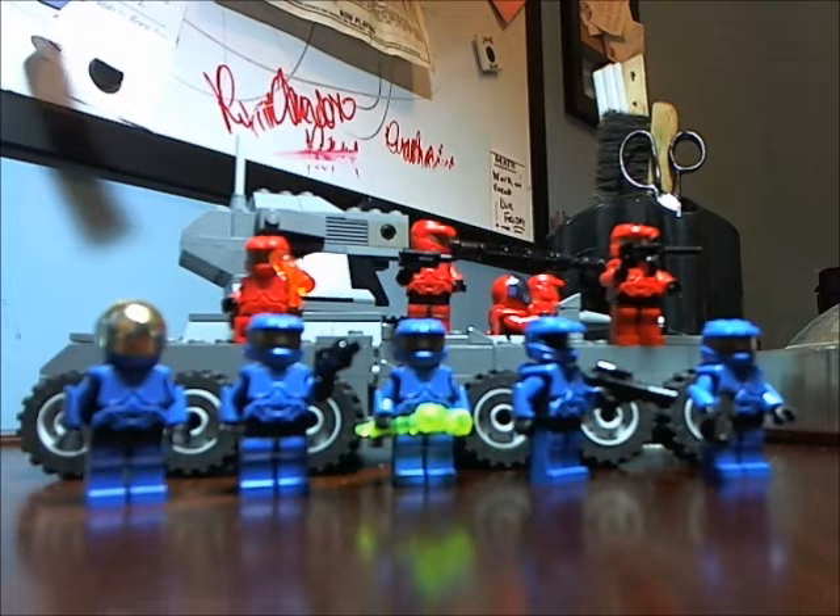Hey guys, Lego Mustache here. Before I get started on this awesome creation, I'd like to say I may make this into two parts, because I tried recording with this new webcamera earlier — it's so high definition, I don't know, maybe my computer just couldn't handle it. It shut itself off after about the five minute mark, so I'm going to try to make this as short as possible.